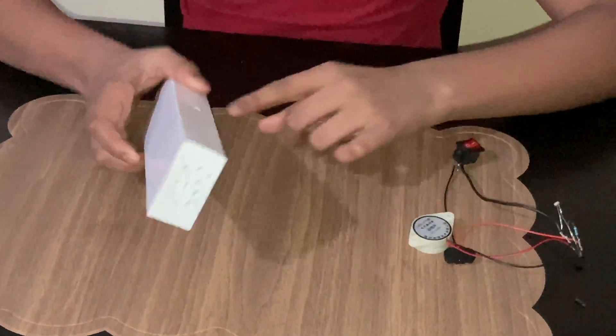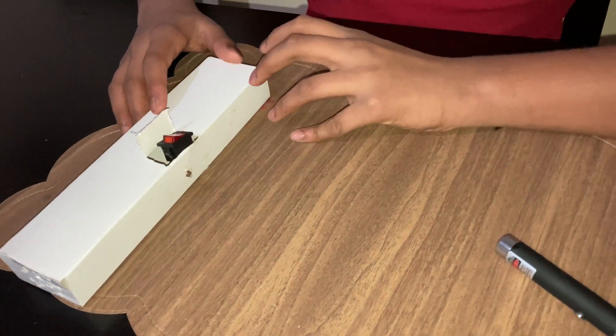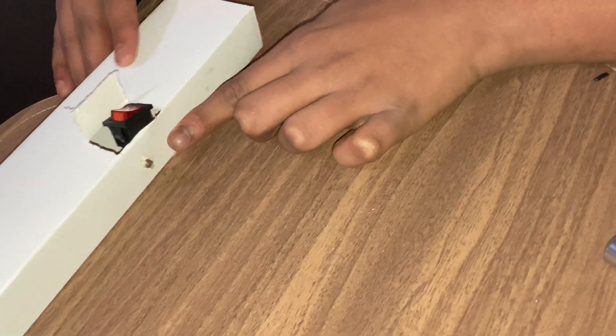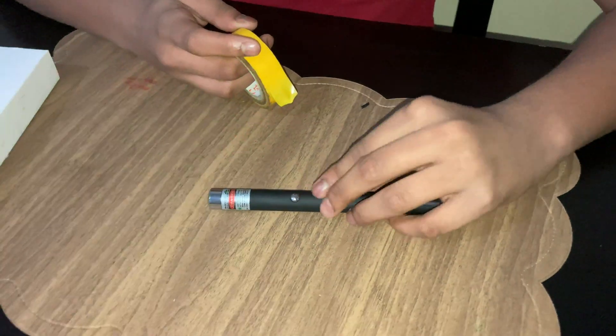Now I'm putting the assembly inside the box. I've made a small hole for the LDR and holes to keep the buzzer. I've put everything inside and made the LDR and switch come out, so let us start to make the laser light work continuously.